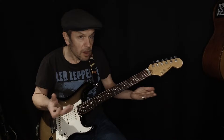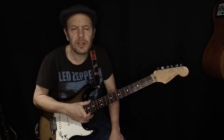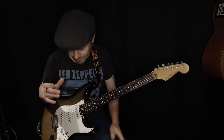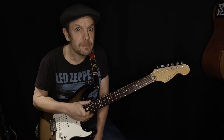The Fender Stratocaster is a classic solid body guitar design, following the Telecaster. At the same time we've got Gibson with the Les Paul and the 335, and all these other guitar manufacturers with their classic designs. They all feature more than one pickup, so I'm going to talk about pickups, positions, tones, sounds, and a bit about the harmonic series — because that's really important.